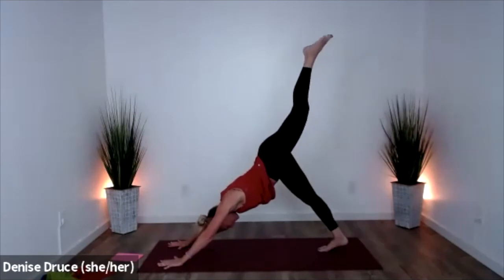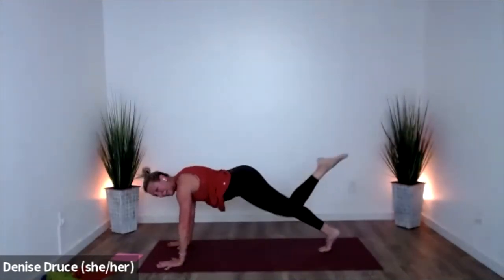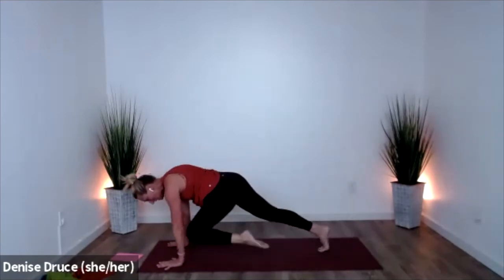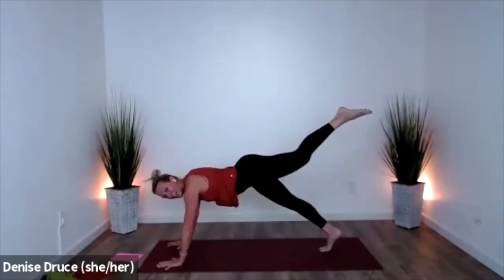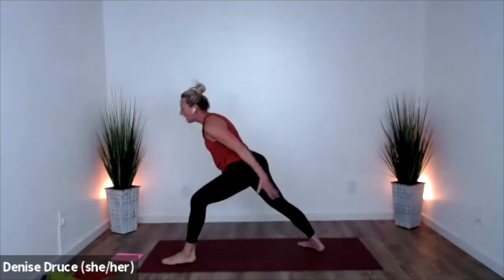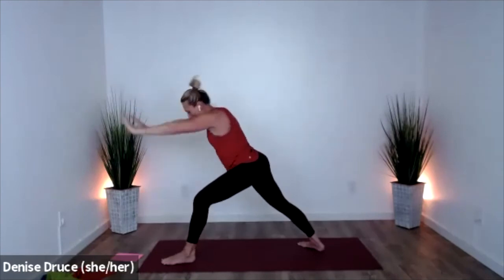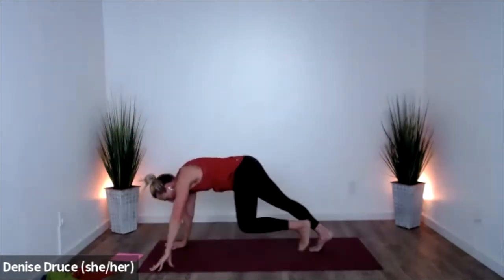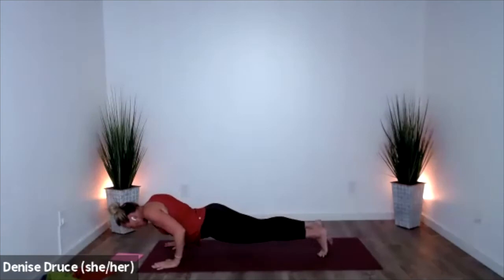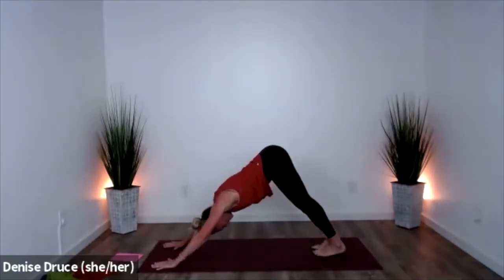Left leg raises. Shift forward, knee to chin, lift it out, knee to chin, lift out, knee to chin. Step through, rise up. Warrior one — powerful warrior. Open. Release high, hands down. Take your vinyasa — one more chaturanga. Up dog to downward facing dog. Breathe here.